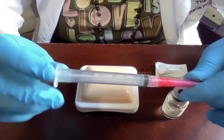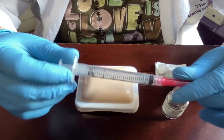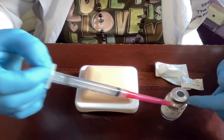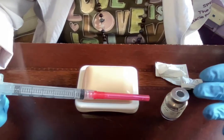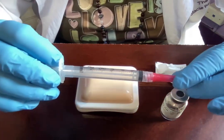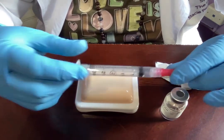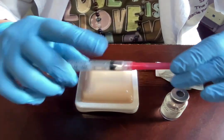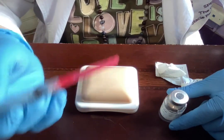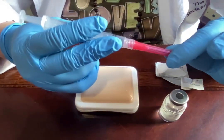The next step is to pull up an amount of air equal to the dose you'll be drawing from the vial. The reason is that a vacuum is created inside the vial, and if you only pull liquid out, that vacuum will eventually cause leaking or spraying. For our purposes, the dose is 0.5 milliliters, so I'll draw up 0.5 mL of air, which I'll then inject into the vial before drawing out 0.5 mL of liquid.